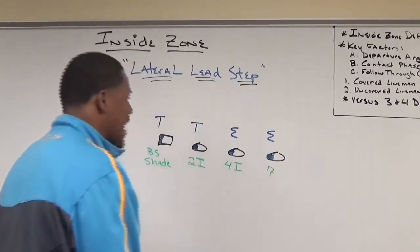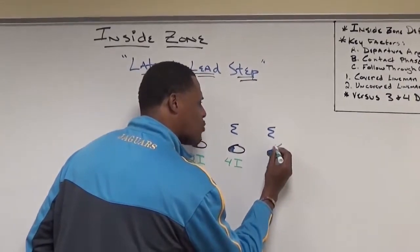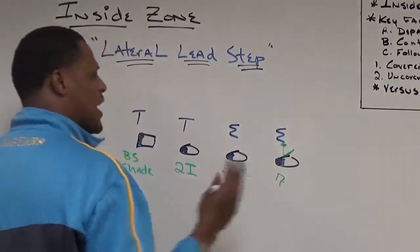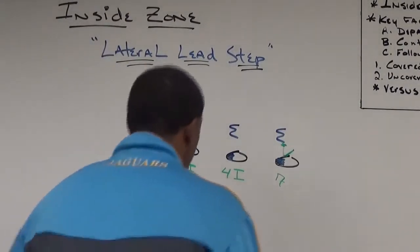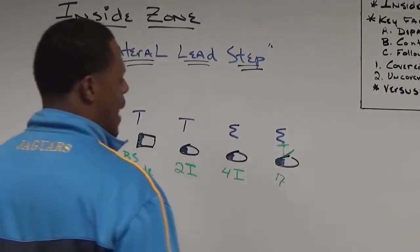Looking at this 7-technique right here, our tight end is going to take a slight zone lateral step, but his second step is going to be back through the defender's crotch with an inside flipper. His departure angle — he's going to gain slight ground, a slight lateral zone step, then inside flipper, so he can absorb the slanting defensive lineman.